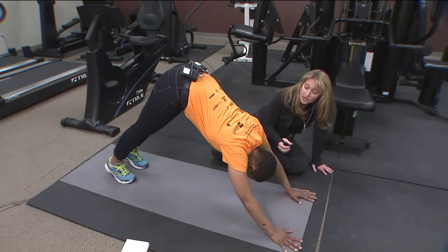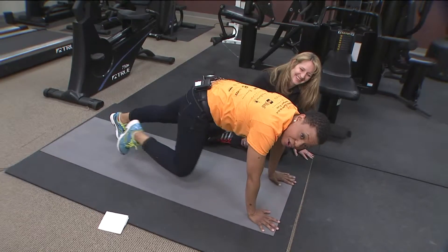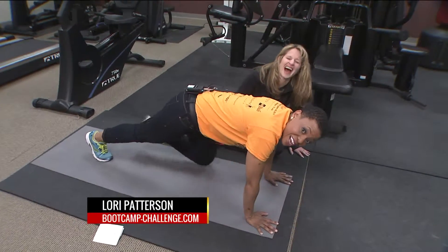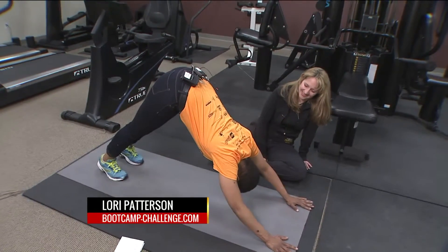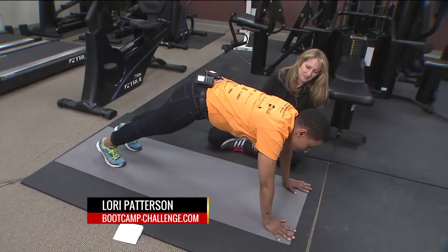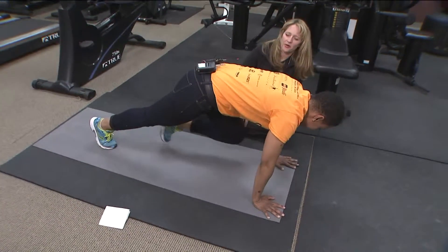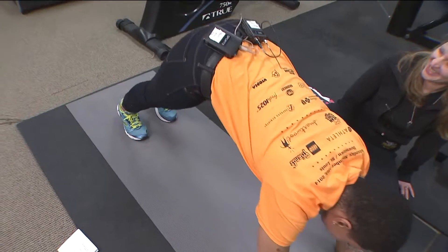Everybody, if you want to figure out how to work out even when you don't want to work out, we have Lori Patterson from Boot Camp Challenge. It's bootcamp-challenge.com. Beast mode ain't coming every day, but you can work out every day. You look great. Thank you. I feel better — go ahead and send it back for some more news while I sleep.